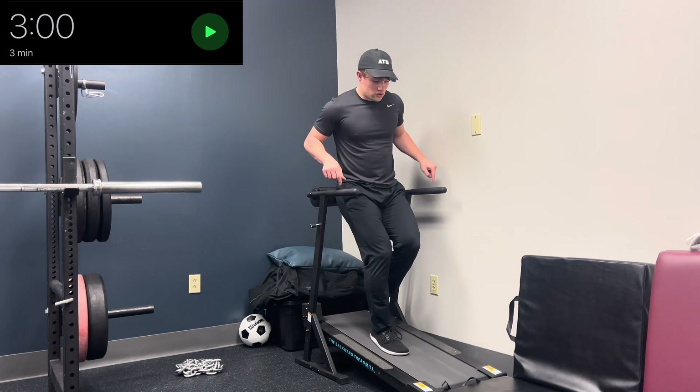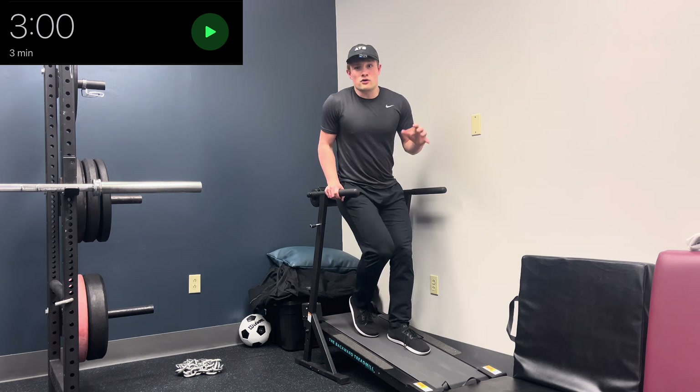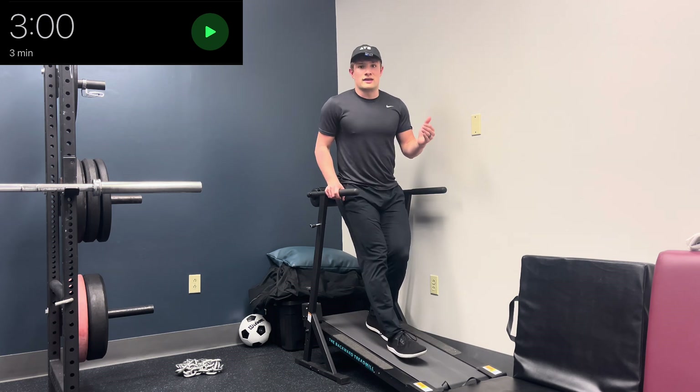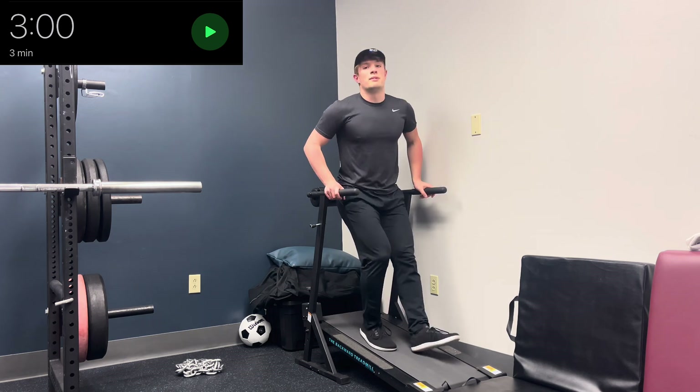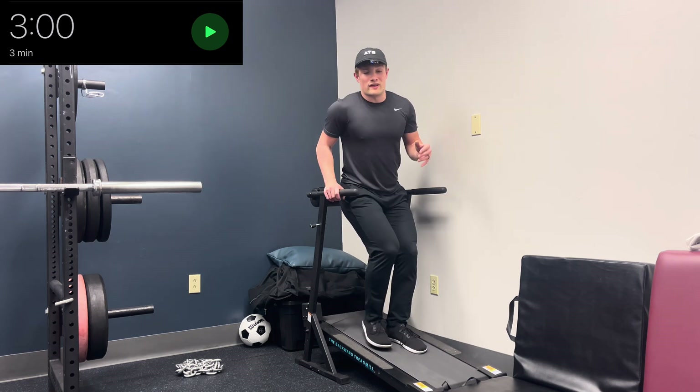This is my number two favorite piece of equipment because even if you couldn't afford this, there's always the option of getting a broken treadmill off Craigslist or from one of your neighbors and just spinning the belt in reverse. That's what I've got at home while I keep this one in the clinic.